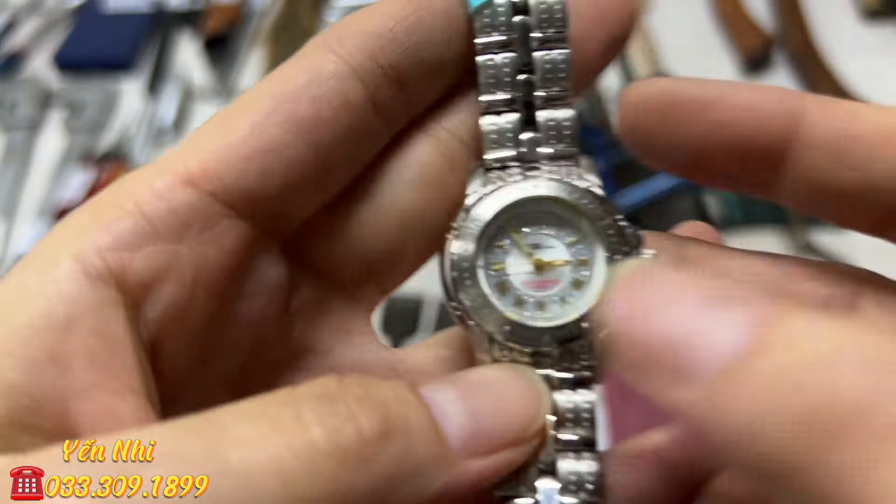G22 là tay game, còn mới, còn trong hộp. Dễ sử dụng, gắn vào đầu CP của máy tính, hỗ trợ BS3, BS4. G22 bán 60k một cái.